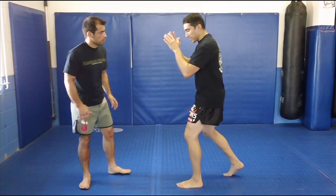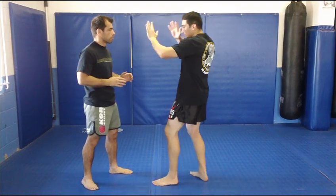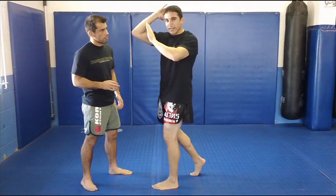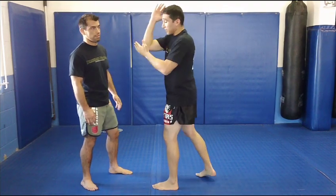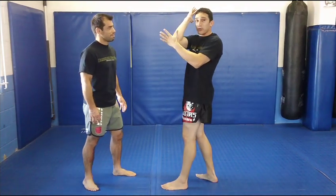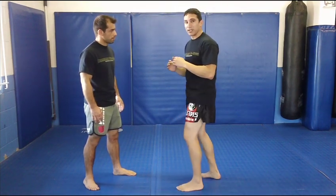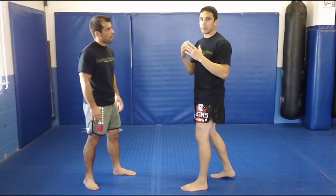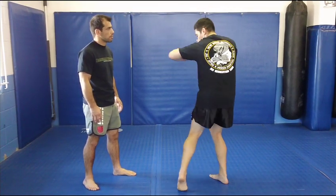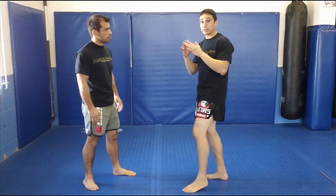The first one we're going to do is the Hanaman. The Hanaman comes over this way, almost like if you're going to do a karate chop. The only difference is you're going to come down with the point of your elbow. Just like with your punches, you put your body into it — you're going to do the same thing with your elbows. That's going to add a lot more torque and a lot more power.